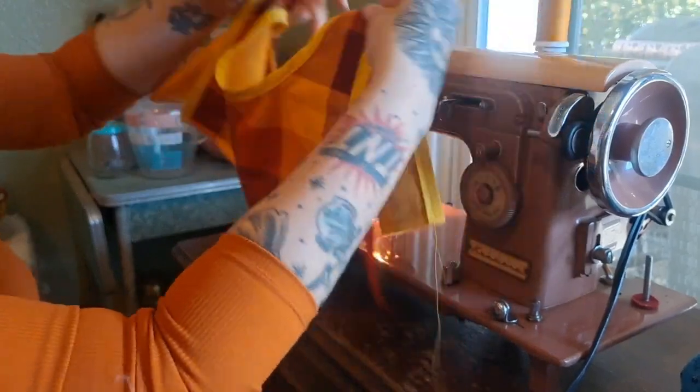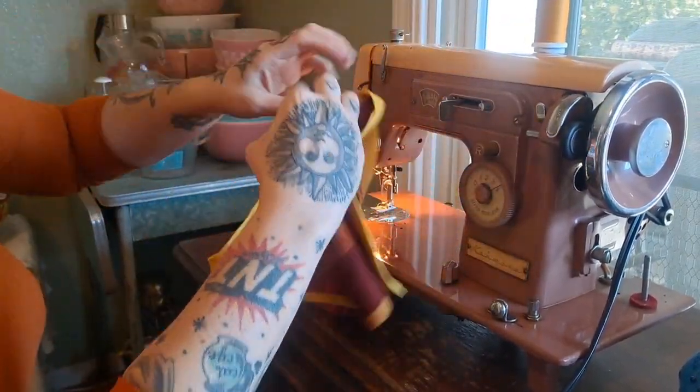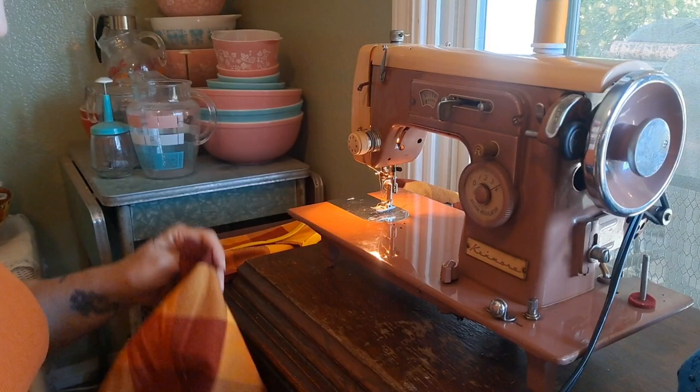I could have stay-stitched that but it didn't need it. I did the bias tape along all the edges of the bodice.